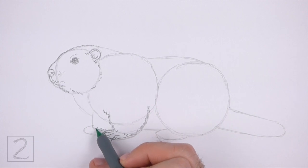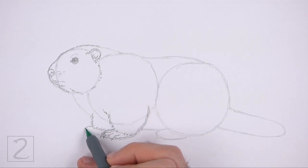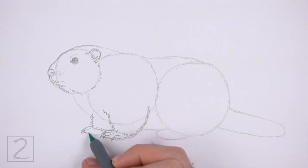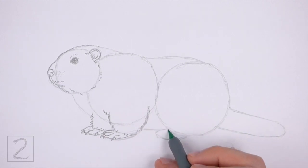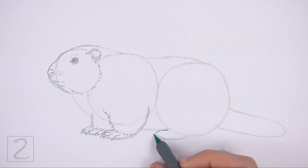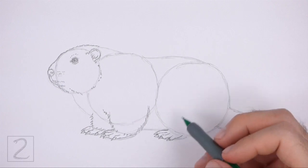Use the shapes to the left as guides to draw the other leg and foot the same way. Use short strokes to darken the shape of the leg, then draw the toes inside the shape at the bottom. On the tip of each toe, draw a small triangular shape for the claws. Use the short curved shape on the right side as a guide to draw the hind foot the same way. Draw the toes as short lines along the left side of the shape — the toes should take up most of the space and be smaller the farther down they are. On the tip of the toes, draw small triangular shapes for the claws.